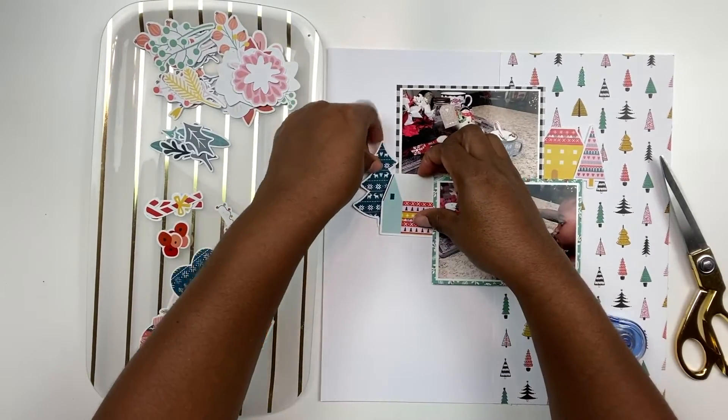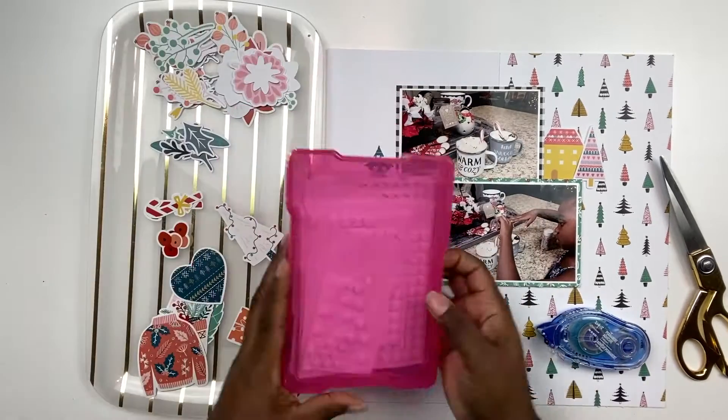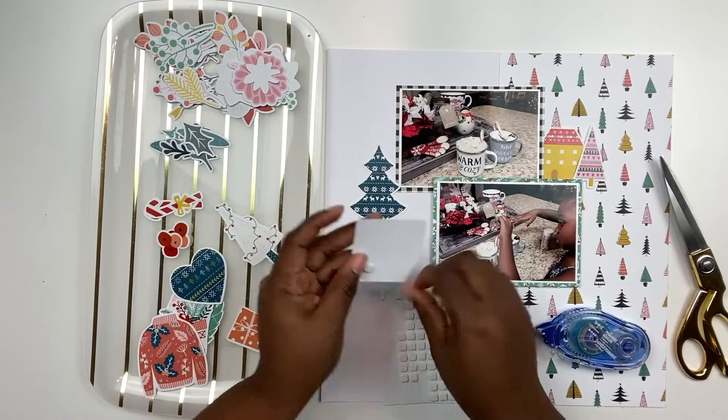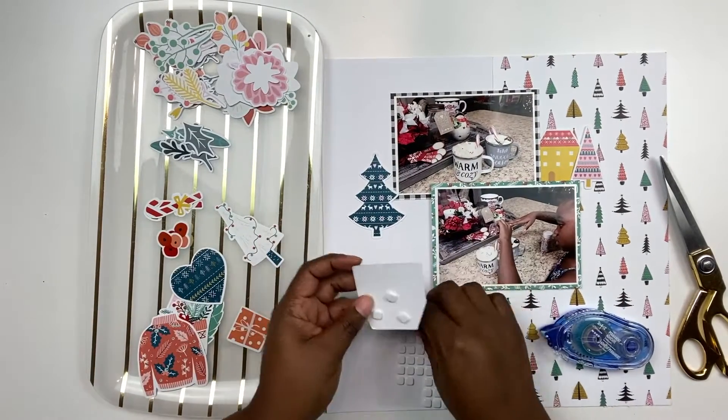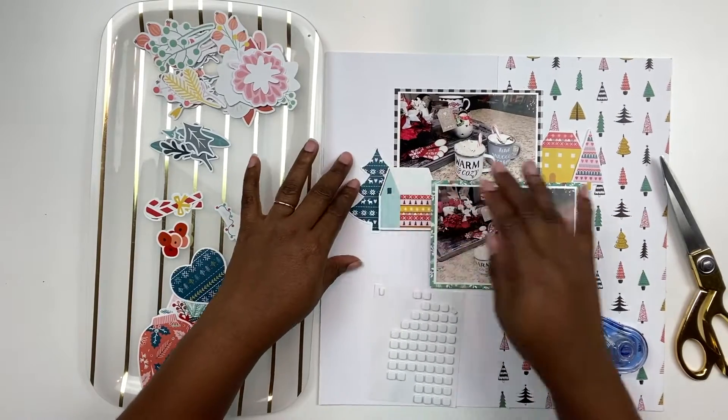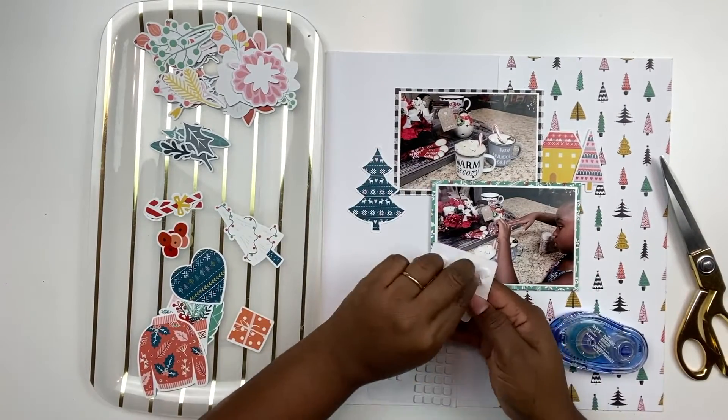Now I am adding in some really fun embellishments - again they're all exclusive to Hip Kit Club and fabulous quality as always. I'm adding in these trees and little houses, and adding a little bit of foam underneath some of the embellishments for added dimension.